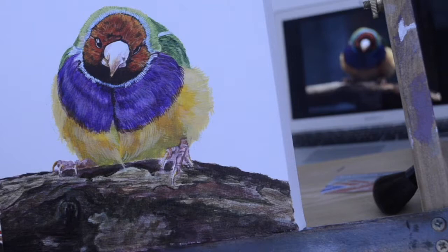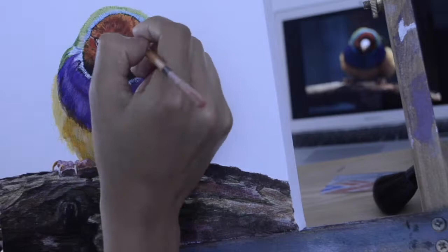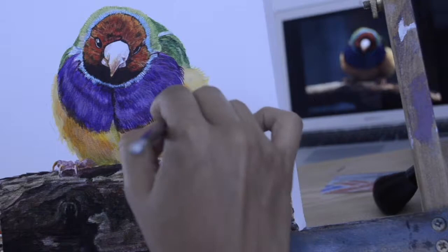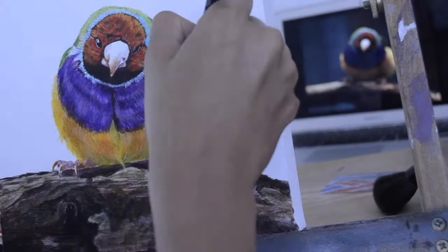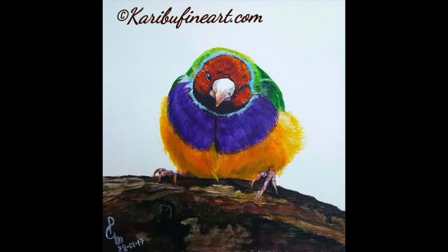This is just the first part of the four-part painting tutorial series, and all four parts will cover different Australian birds — it will be very interesting. We have come to almost the end of this painting. Please share the video with people who like these kinds of tutorials, comment on it, and please subscribe — it's absolutely free. Thank you so much for taking the time to watch this video. See you again next Thursday.